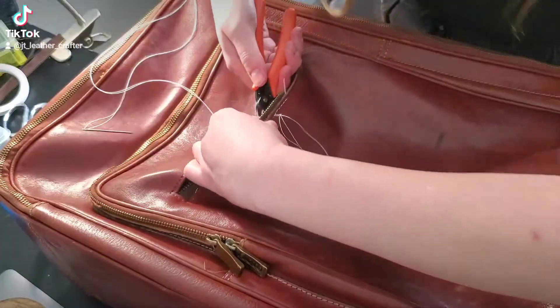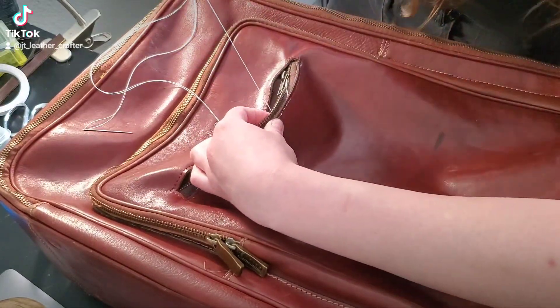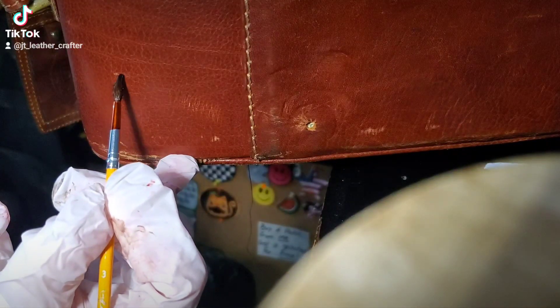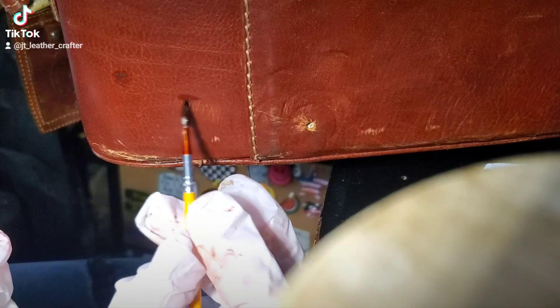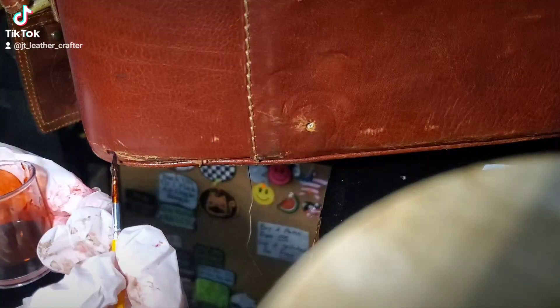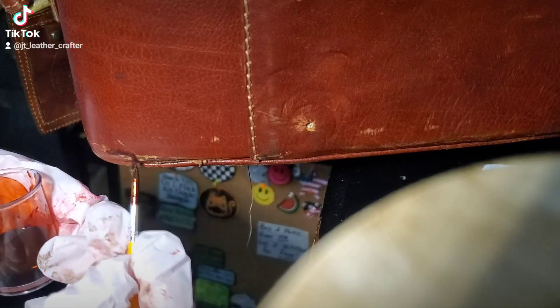I hand stitched the zip because it would have been very awkward and difficult to stitch it with my machine. I also did a dye spot treatment as the edges were missing the color and all beat up.